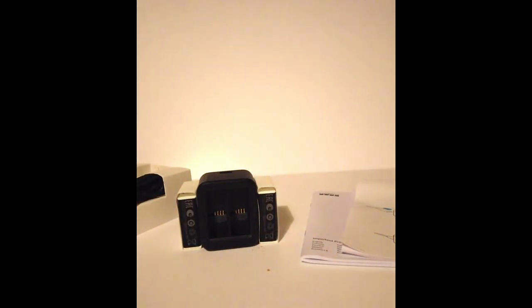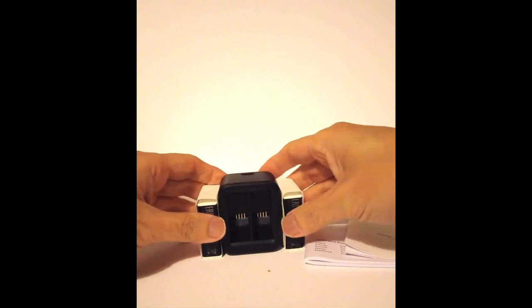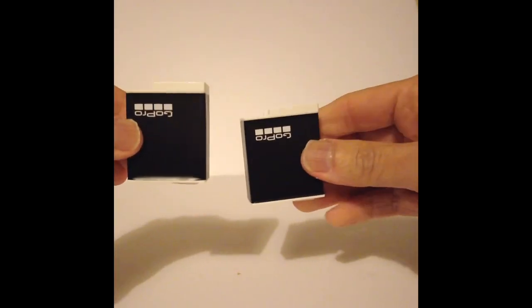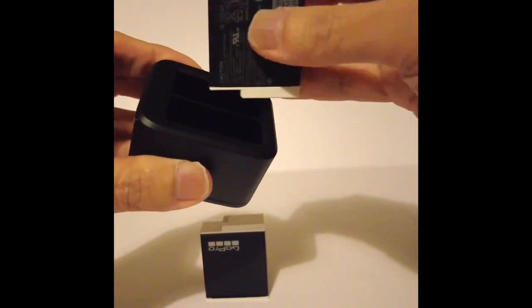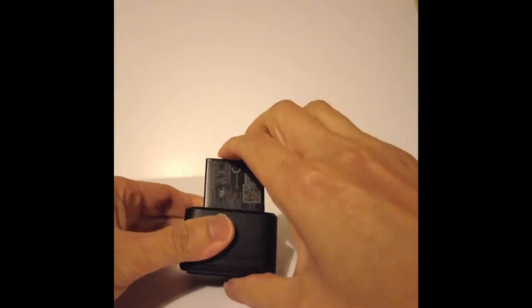If I take away just the packaging, these are the two batteries and the two chargers. I put the batteries inside the charger like so.